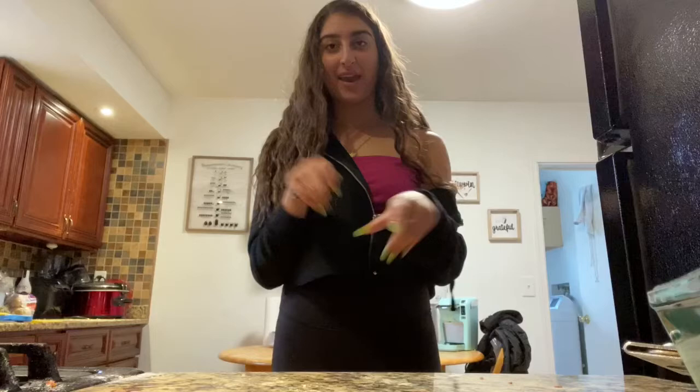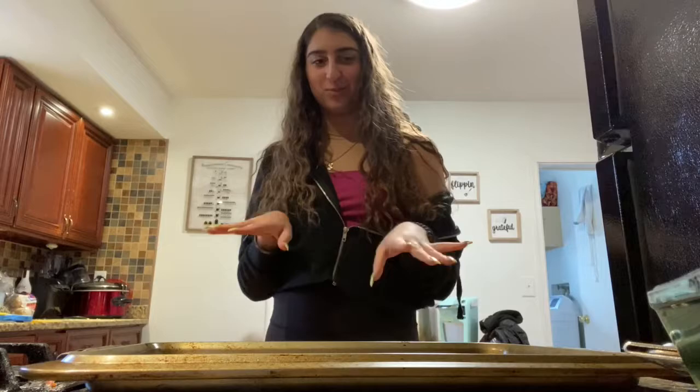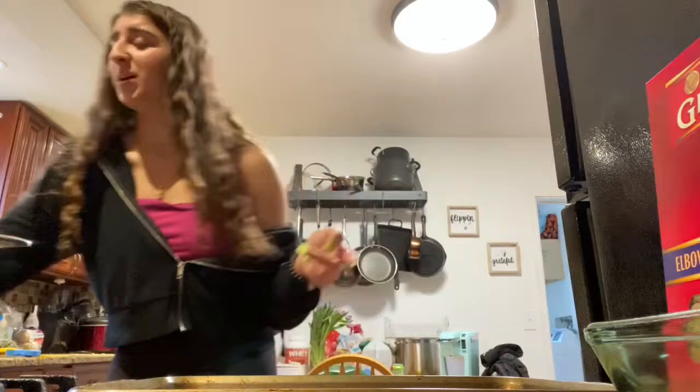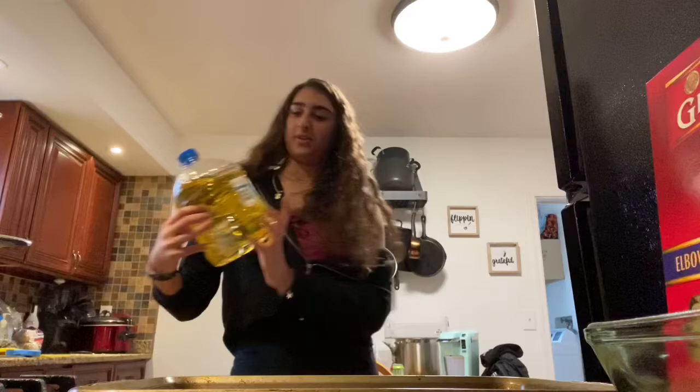So now we're gonna get a baking pan, like a cookie sheet. This is a little bit crusty so let's just not judge here - judgment free channel. Now get some oil. It probably doesn't matter if you use olive oil or vegetable oil or cooking oil. I'm going to use olive oil.